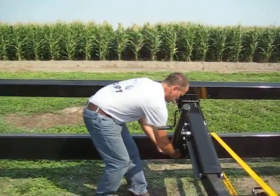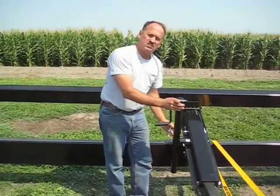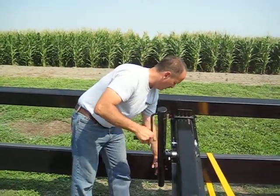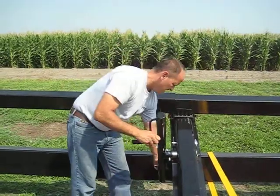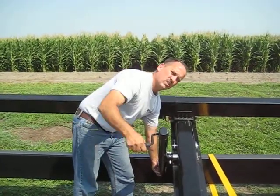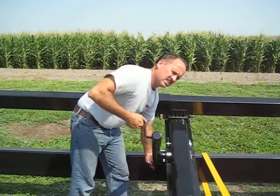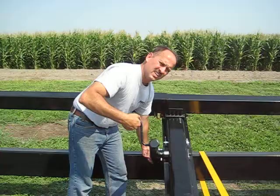For storage, we take the pin out and you can either take this jack off and put it in your tow vehicle, or you can go back and store it up here out of the way. When it's in this position, it's stored at an angle that the header will not contact it and will not bother.